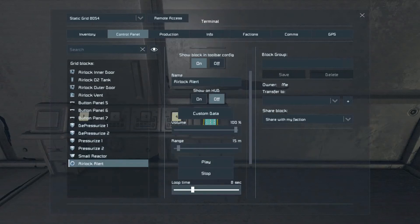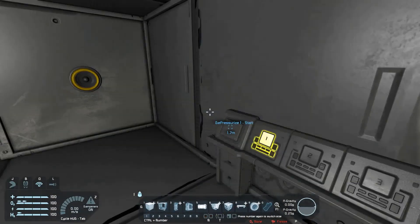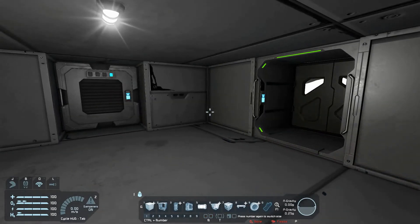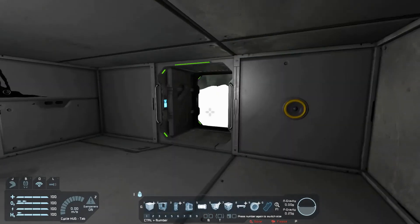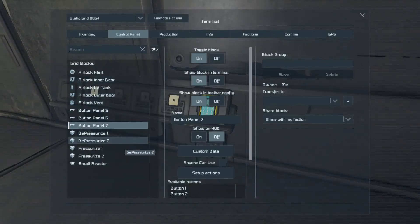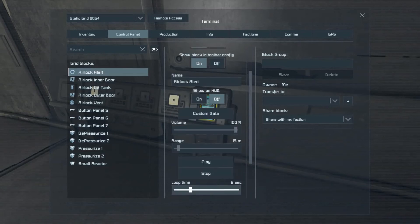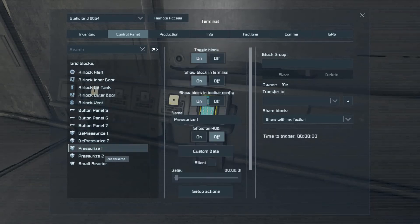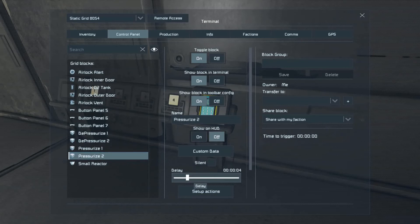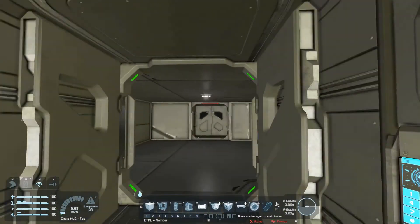Let's turn that down to eight seconds. Come in — hey, it's depressurizing the airlock. Let's mess with the timing a little bit: airlock alert down to five seconds, then down to four seconds. Depressurized — turn that down to four seconds.